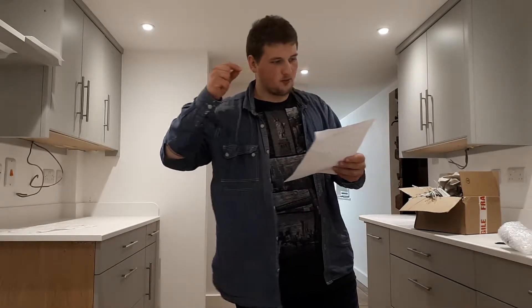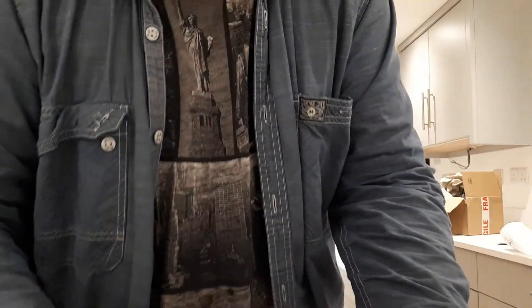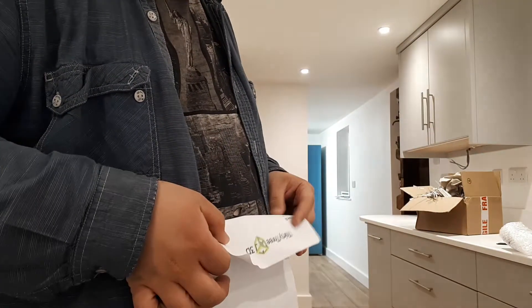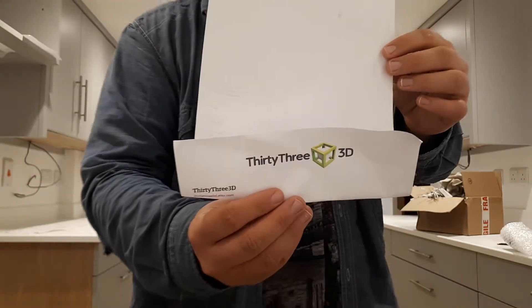I bought this from 333D. I don't want you to see the store details. So yeah, that's their logo — that's where I bought this from.